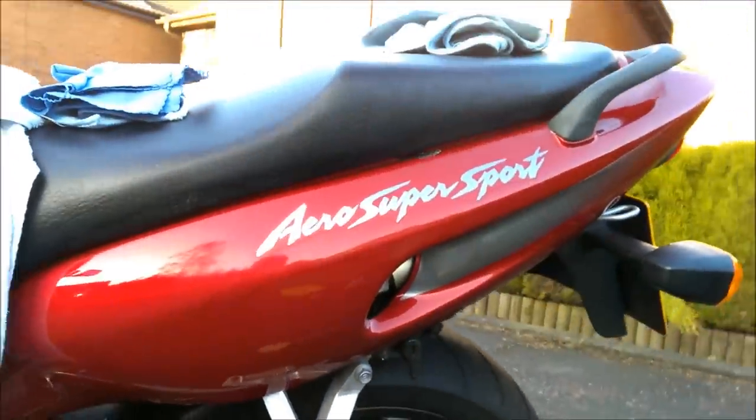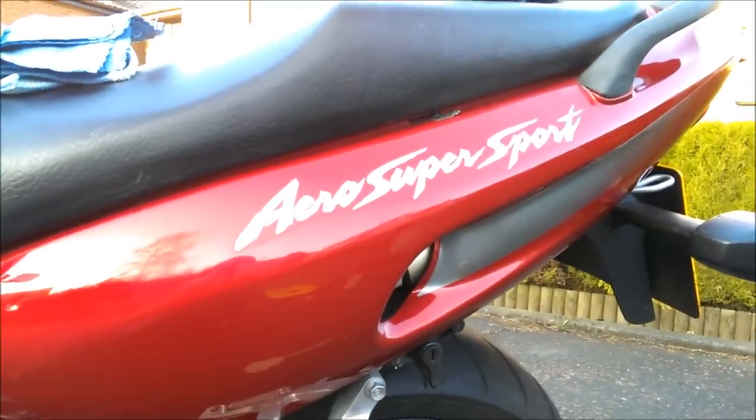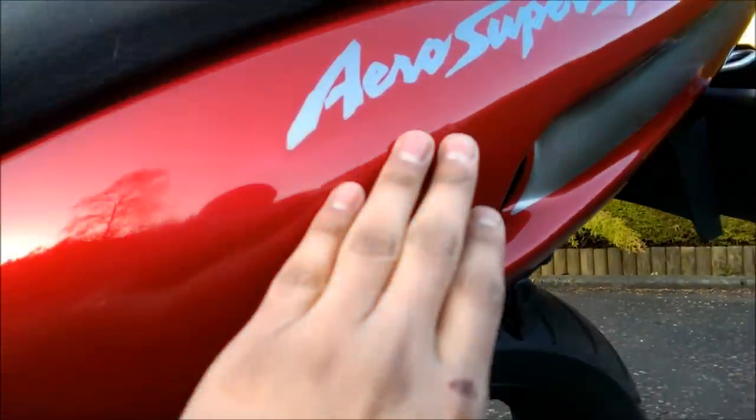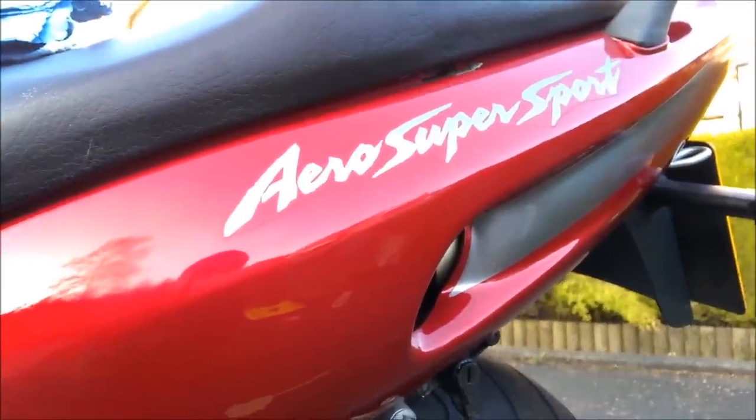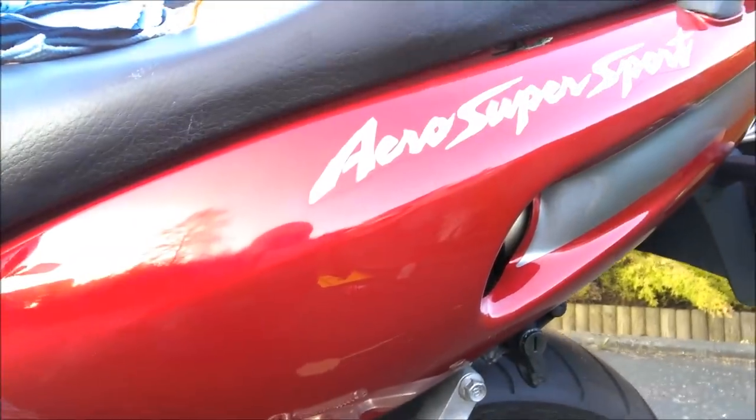And there you go. The scratch is gone and the shine is back to the paint — you can hardly tell anything was there. Yeah, it's pretty good; I'm pretty chuffed with how that's turned out.